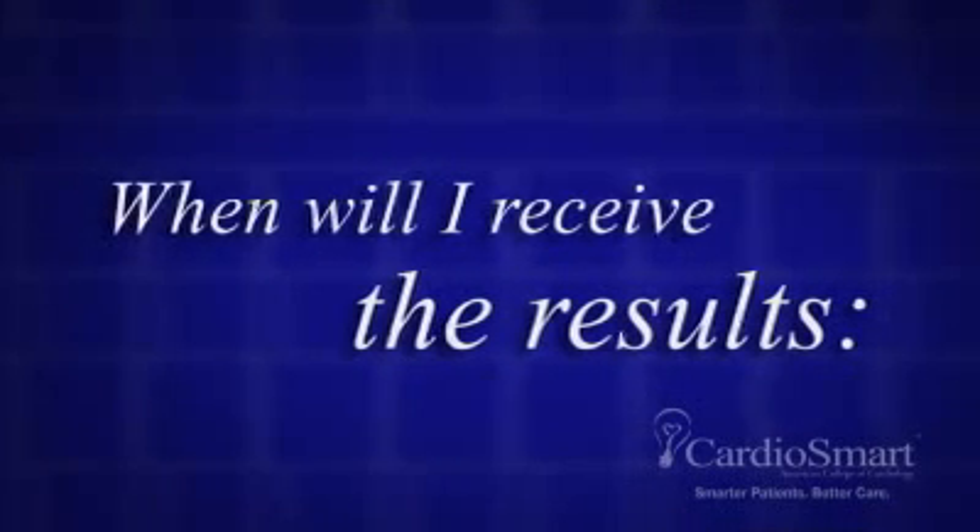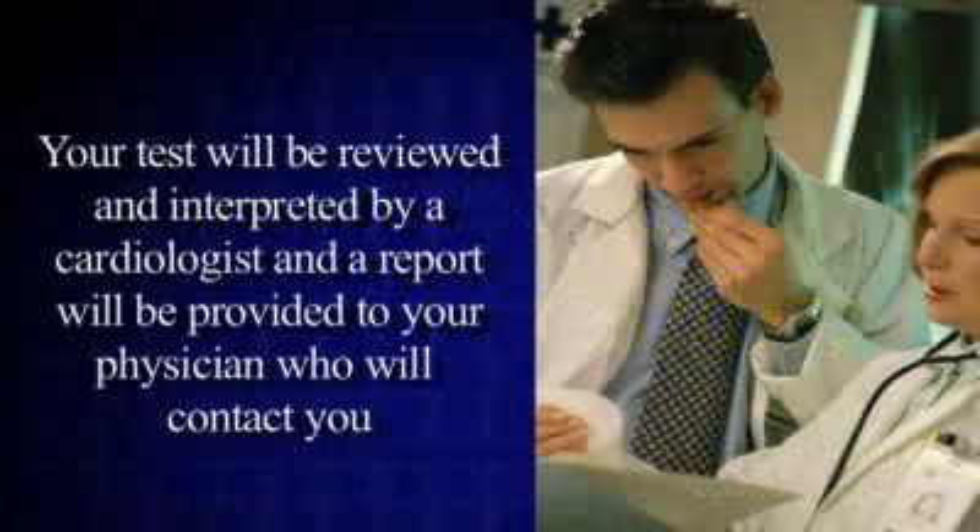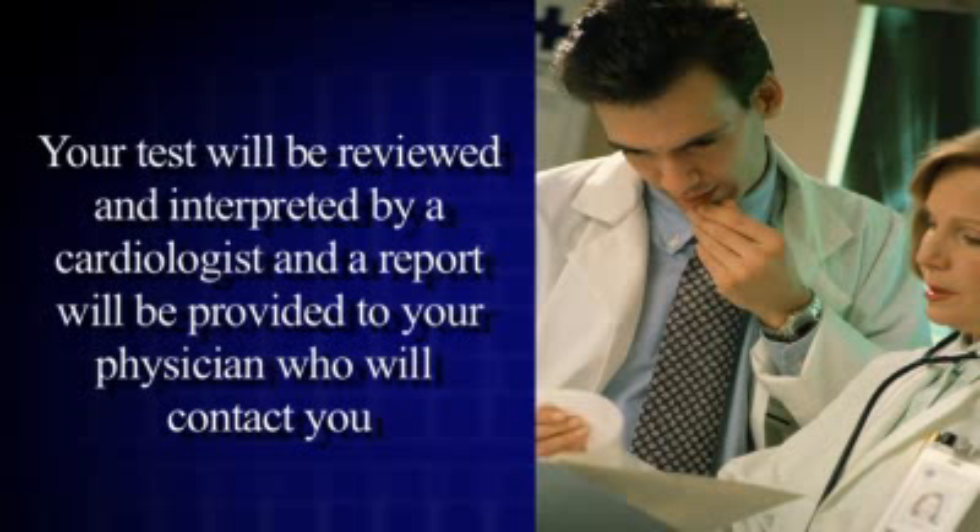When will I receive my test results? Your test will be reviewed and interpreted by a cardiologist, and a report will be provided to your physician who will contact you.